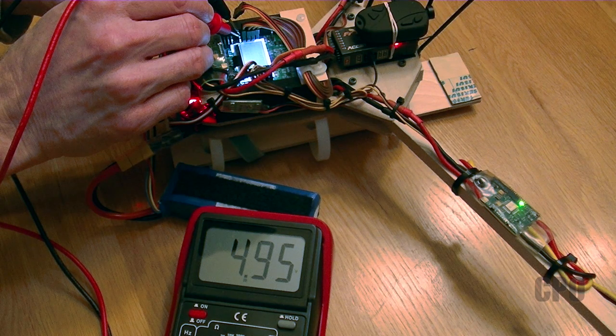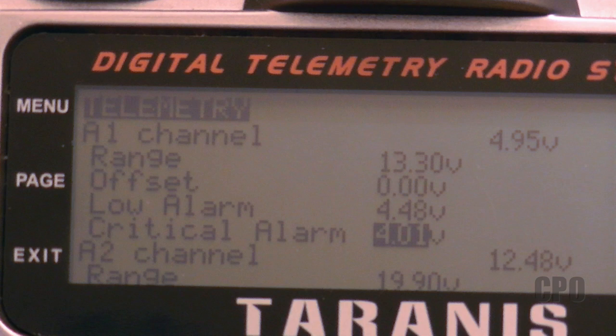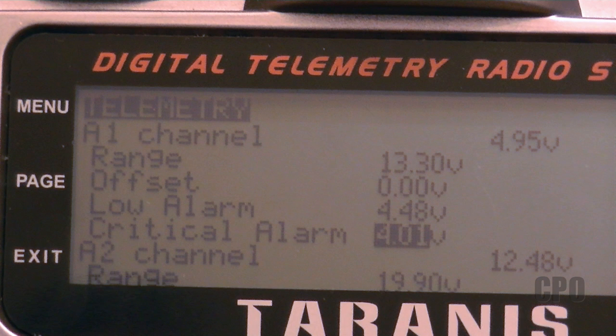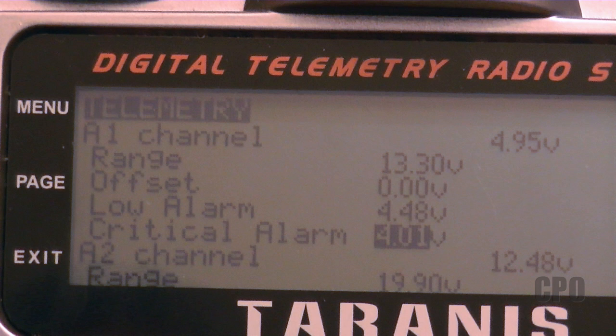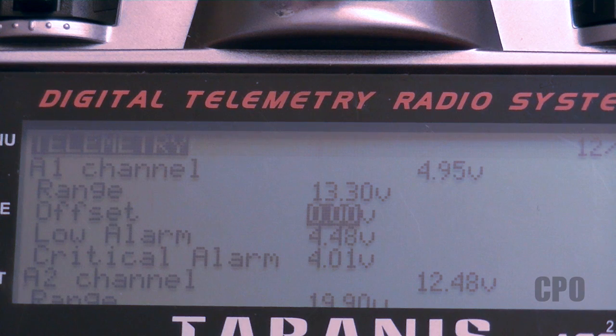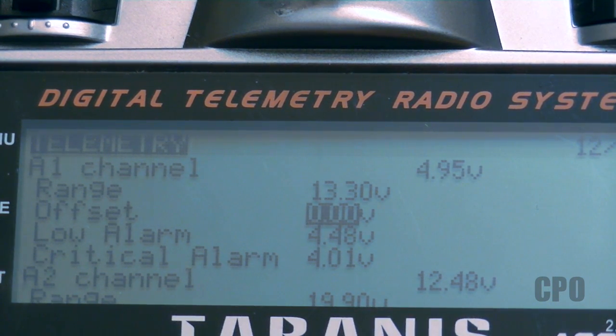The voltage I measured was 4.95. Basically what I need to do is verify that my transmitter is showing the same value. It showed a little bit low with the default range setting of 13.2, but if I change it to 13.3, then I got 4.95 volts on the display that I was expecting to see. Once you have that, you can also set your low alarm value and your critical alarm value, and then set all kinds of custom functions and custom switches based off that information. If you need to, you can make fine-tune adjustments by 0.05 volts at a time using the offset value. You have to get it as close as you can in the range, but you can make minor small tweaks with the offset value.